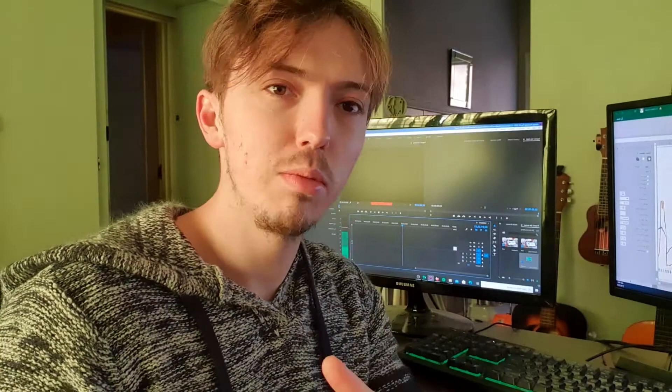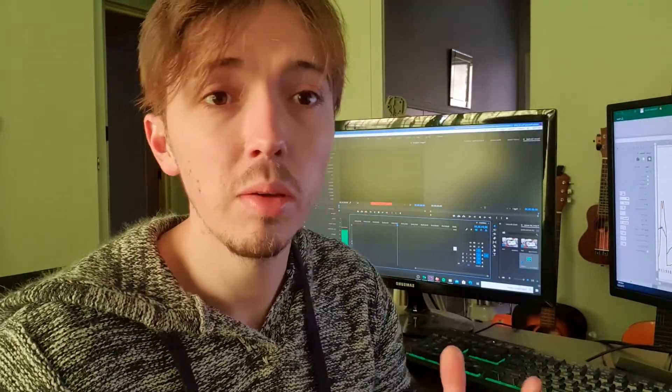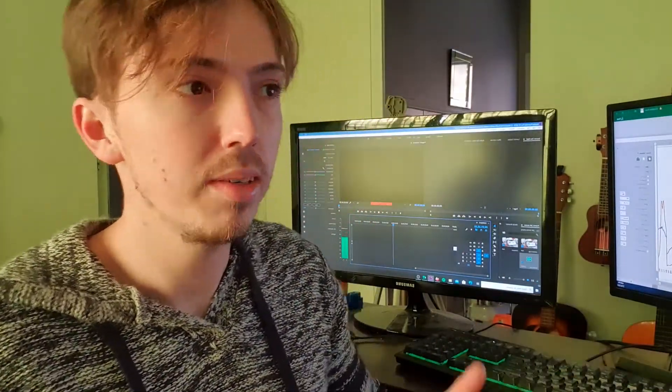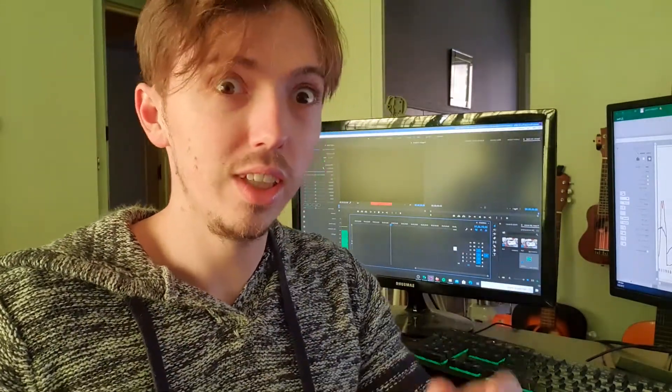I did a log on the JB4 before and after we did the MSD with the JB4, because I just wanted to see how big of a difference the MSD actually makes. They say you can maybe get like one or two PSI extra when you go from just a standalone JB4 to a JB4 with the MSD back-end flash.